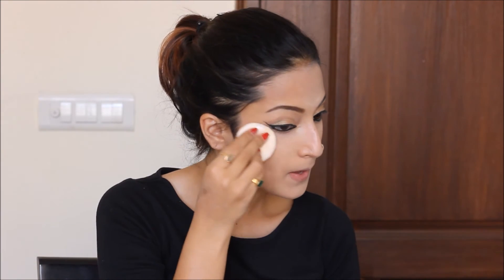Now I'll apply some HD powder — I'm using the one by Inglot. A bit of highlighter on the eyebrow bone as well. You can take the same gold eyeshadow on a fluffy brush and apply it on your brow bone.